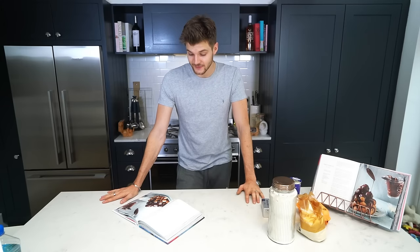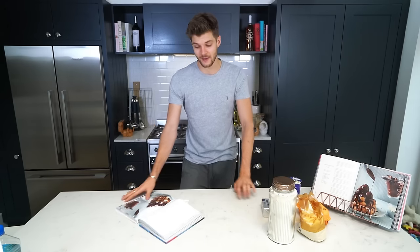Hello everybody and welcome to a Baking with Jim video. Today I'm going to attempt to make profiteroles, and I emphasise the word attempt because these are very difficult and I'm expecting them to go badly.